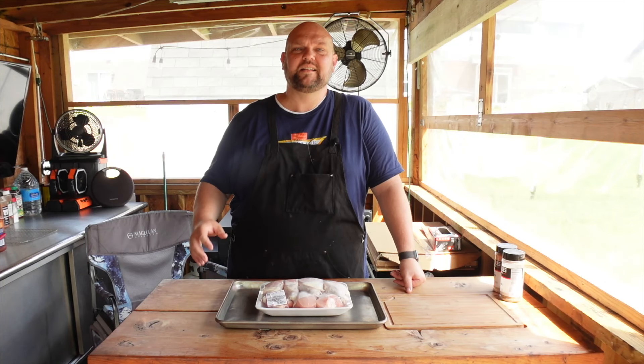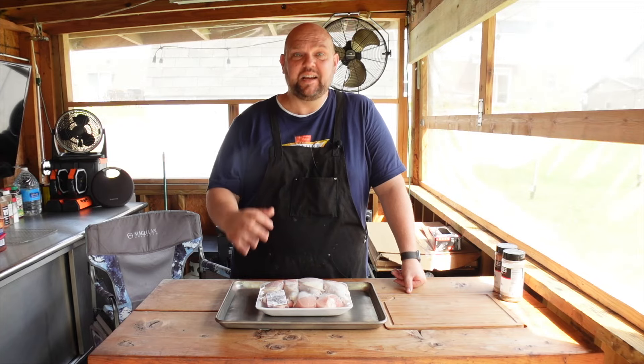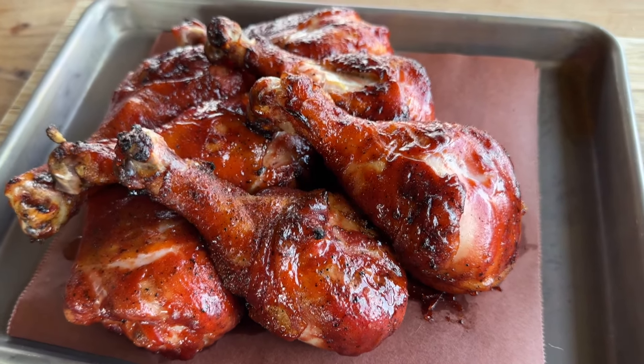Hey everybody, welcome back to the Race 5 Smokehouse and Grill. Today we're making one of our favorite dishes. It's simple, easy, delicious, and super cheap. We're grilling up some chicken legs. Let's show you how we do it. Let's go!